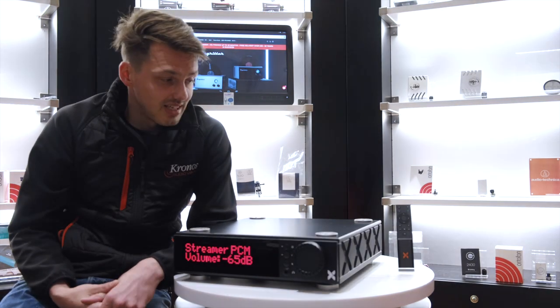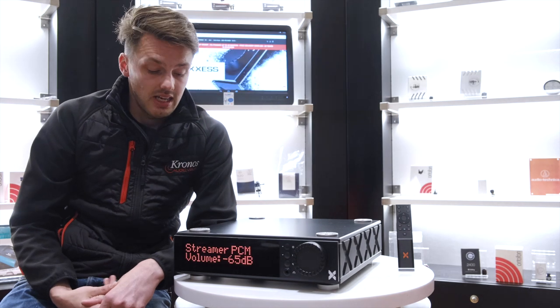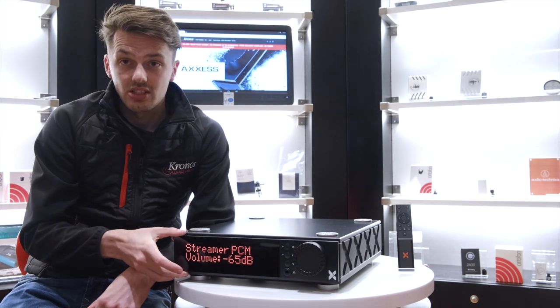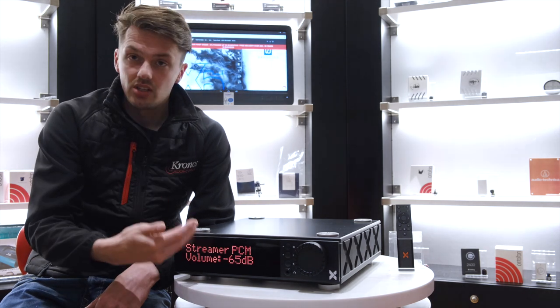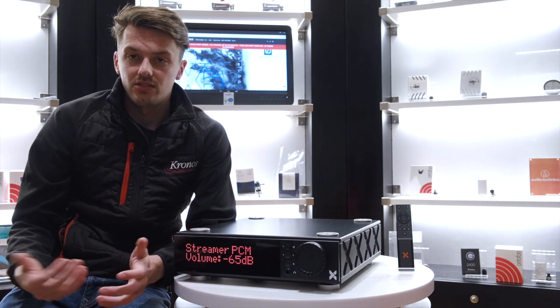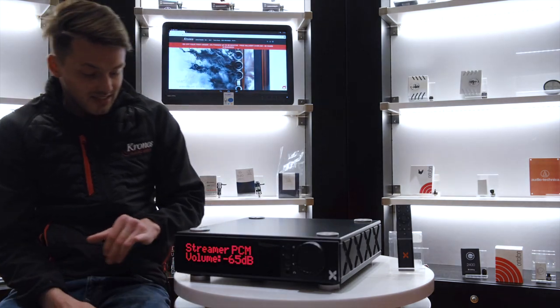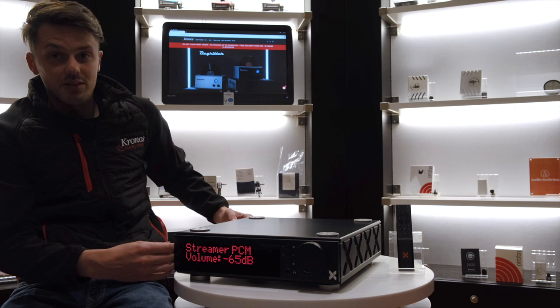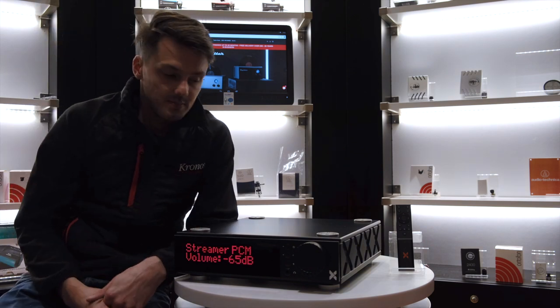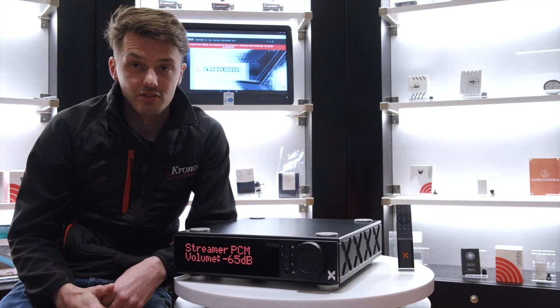It comes with a remote control — it's nice, clean, and really easy to use. You've got that really nice display that means you can read what's playing, volume, and inputs easily from a listening position. It has a beautiful hex design, which goes along with the AXS branding. So visually, it's a beautiful piece as well.